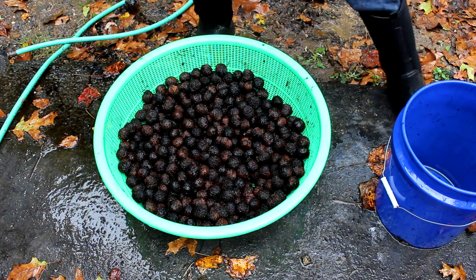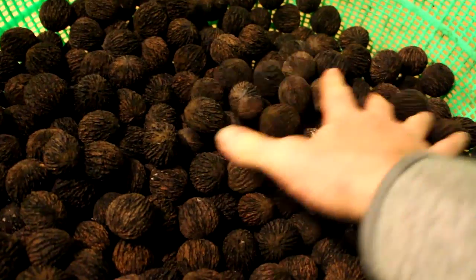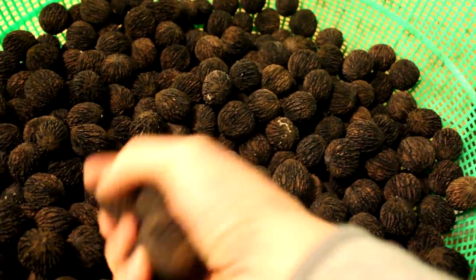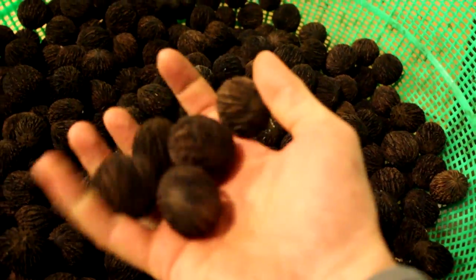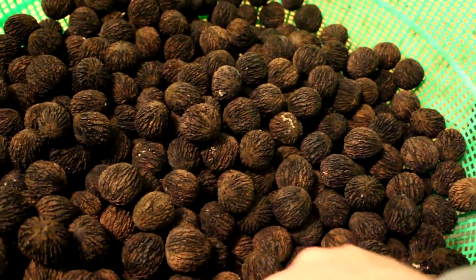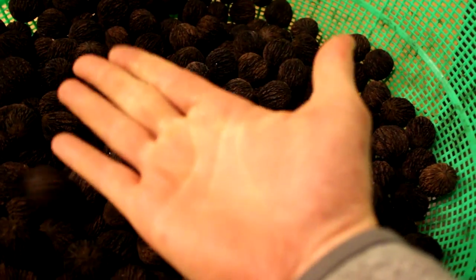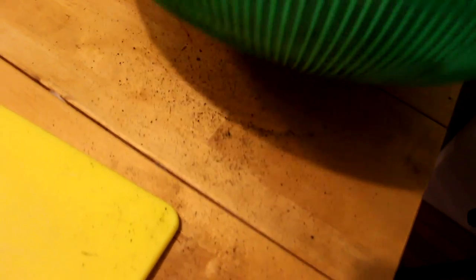Spread them out and let these suckers dry for a little while. Two months later it's almost Christmas time and these walnuts have been drying in the garage and they look like they're ready to eat. They're nice and clean — not getting my hands that dirty. You can see it's leaving just a little bit of black powder, but not much.